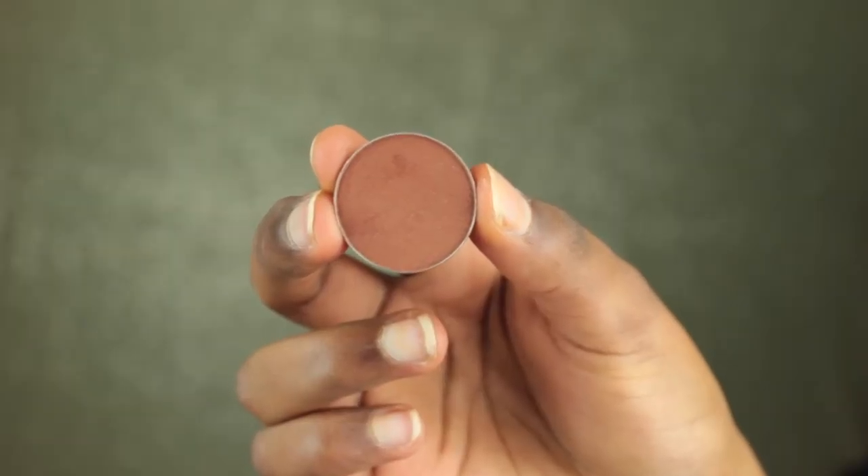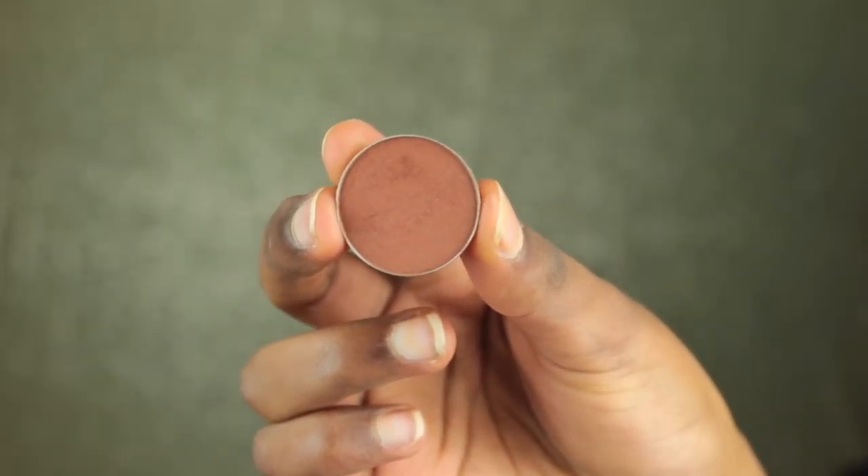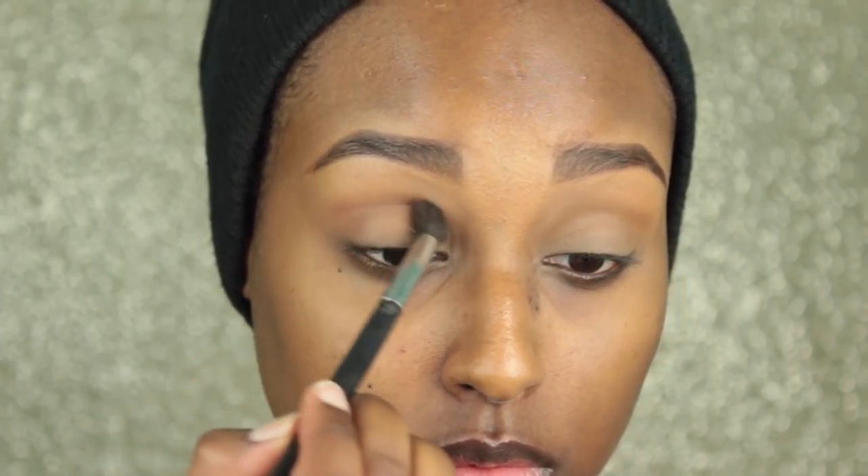Next, I'm taking my favorite shade by Makeup Geek — this is Coco Bear — and I'm going to be placing that into my crease and kind of all over the eye, just avoiding the center of my lid.